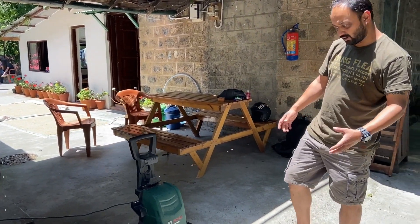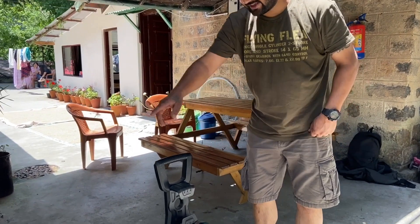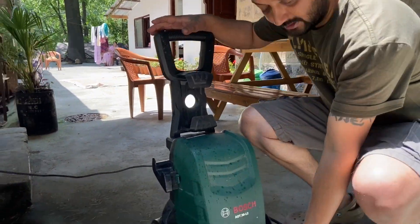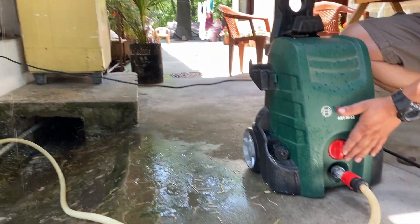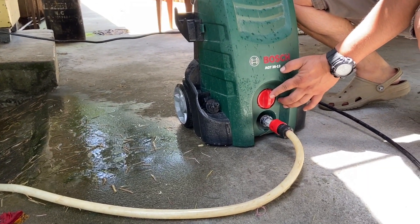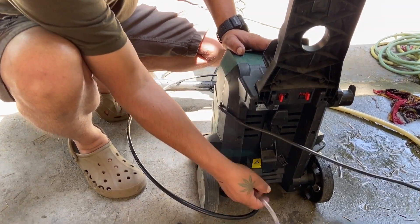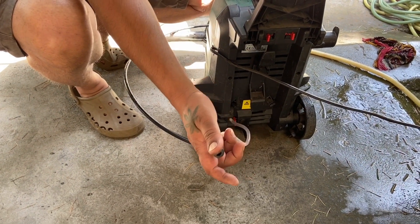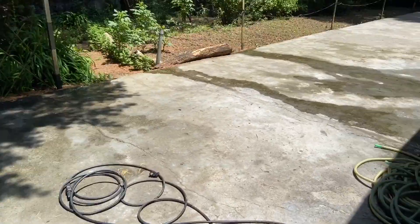So let's talk about how to use the product. It's very simple. I've connected a normal pipe in the front that supplies the water to the motor. This is the on-off button. This is for the water hose and this pipe is for the soap solution. Now, if you come to the front, I'll show you how it works.